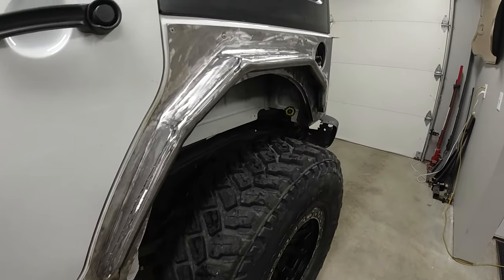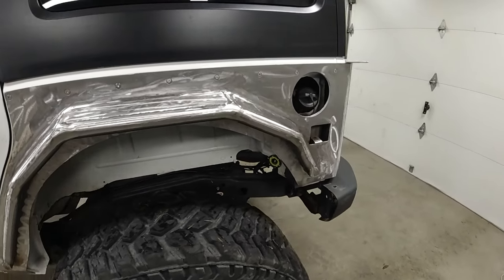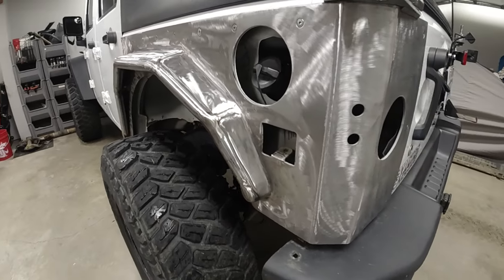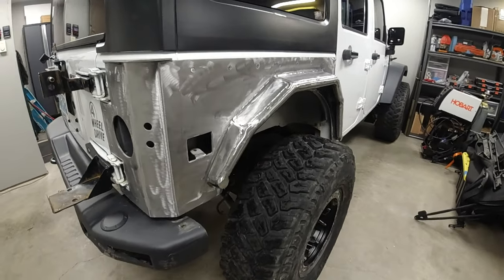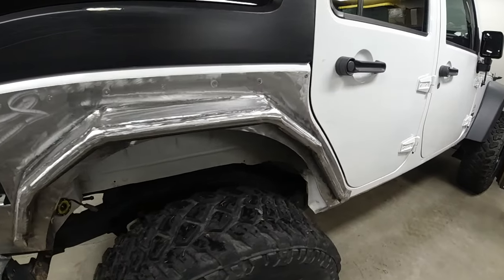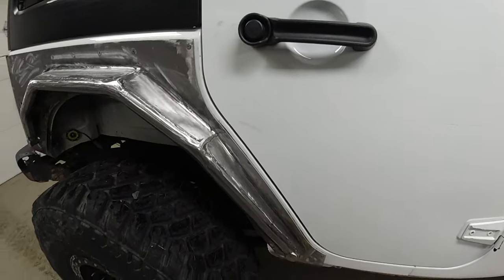That's going to wrap up today's video. Hopefully you enjoyed it. Next time we're going to get into the details of capping off the tube work for the tube flares — including the top plates and the end caps. We are Victor Vector JKU, taking on this build and the trails — both direction and magnitude. Have a good one, catch you next time.